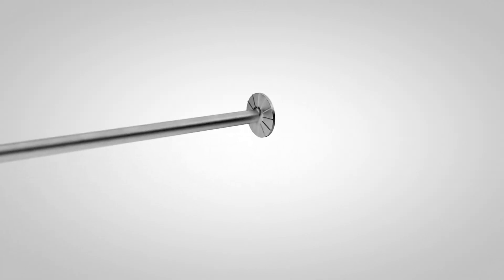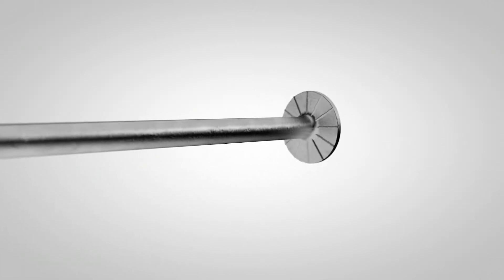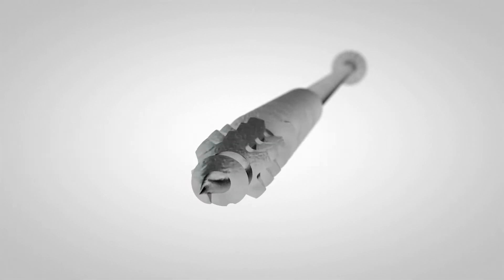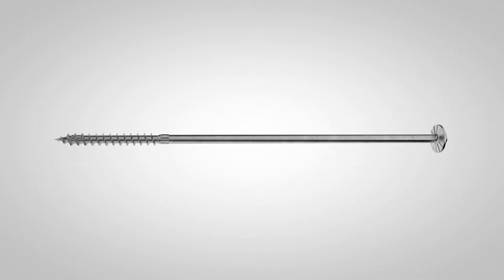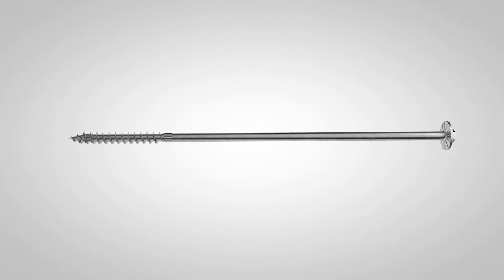The SDWH TimberHex HDG screw has an oversized integral washer with nibs to aid in embedment and a patented sawtooth point thread that reduces torque, making for fast installations. Its ASTM A153 Class C hot dip galvanized coating makes it the perfect fastener to withstand the elements.